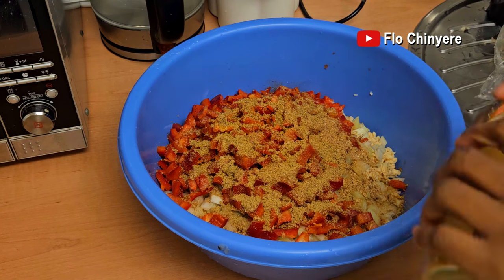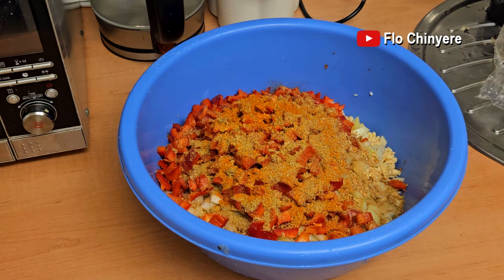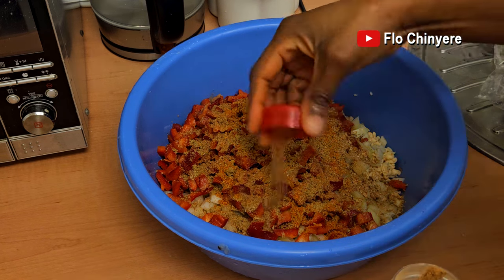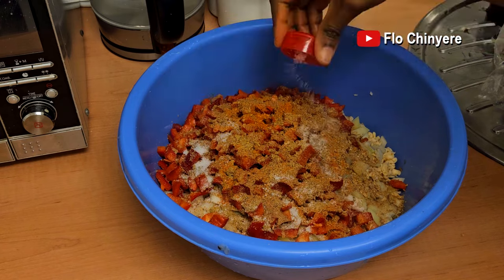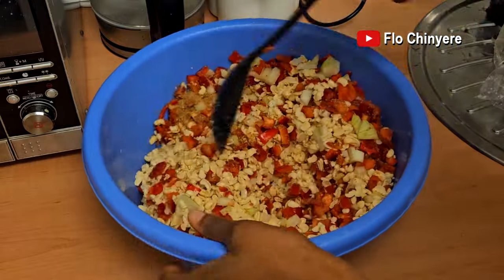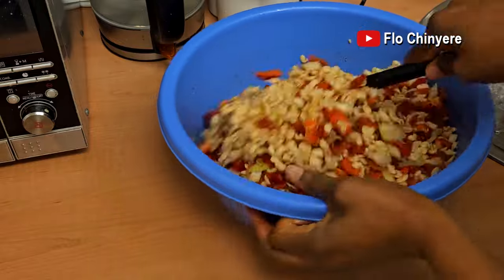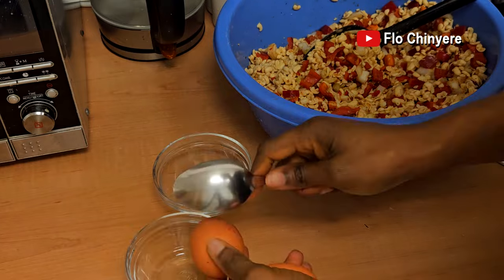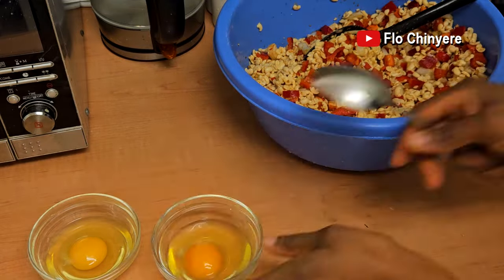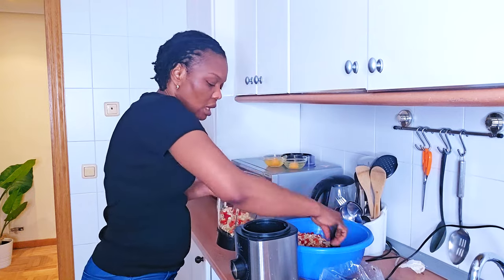Remember, this pepper doesn't bite at all, so whether I add fresh pepper or dry pepper for the bite. Then I add nutmeg — this powder normally doesn't do moi moi justice; add freshly grated nutmeg if you have it. Then add salt — I'll go easy on the salt, I can add more later after grinding. Mix everything together. I want to add egg to this as well. Let me put one back. Let's start grinding.